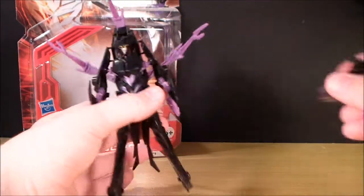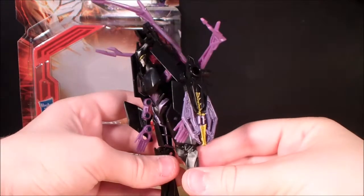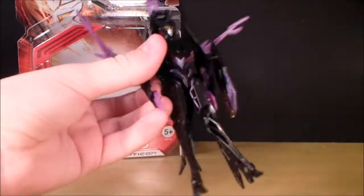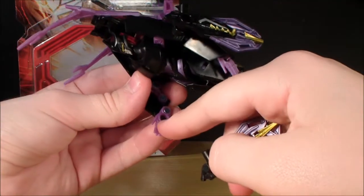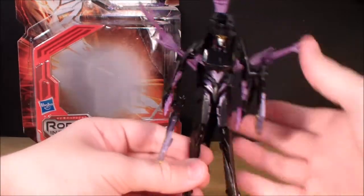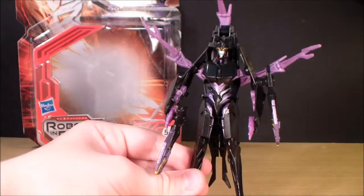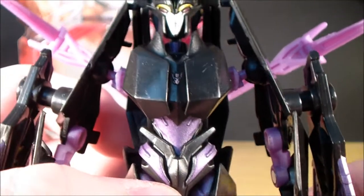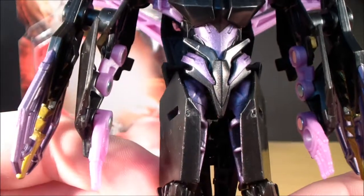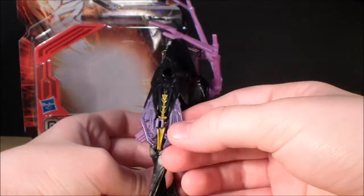She can hold her weapons in robot mode. You can attach them up here, which I think looks the best — it sort of makes the arms look a little bit better from the sides. You can also take one and there's a little hole in her hand, so you can shove it in her hand like that. But that looks kind of dumb — she's got a massive gun wedged into her hand. She does have a tiny Decepticon symbol in there. She has a few different little paint apps, but very little molded detail overall. Most of the paint went onto these guns.